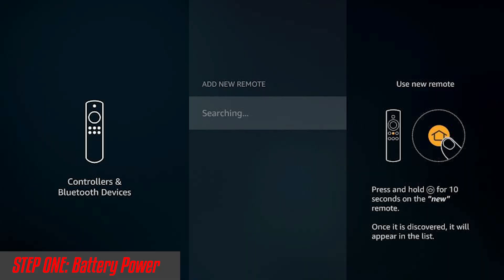Alright, we'll get started with step number one. Step one applies if your remote is not pairing with your device on the startup screen — it will ask you to pair your Fire Stick remote. All you have to do, and it's really as obvious as it sounds, is remove the batteries from the back of your Fire Stick remote. Give it a little tap, get those out.